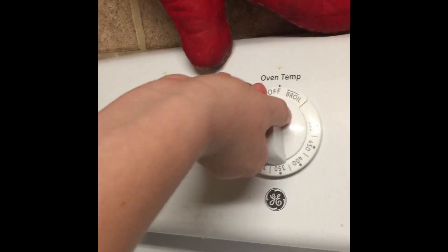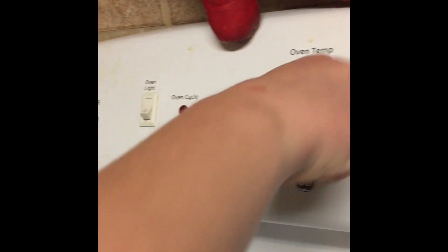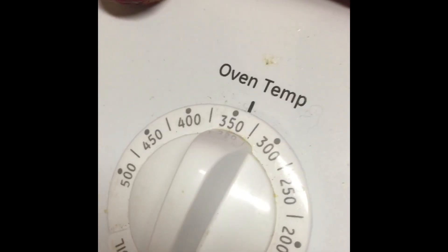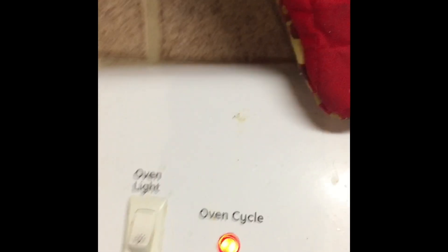Preheat your oven to 350. When this light turns off it will be ready. Don't forget to check your oven to make sure there's nothing in it. Don't forget to sprinkle flour, but don't put too much — this is just so it doesn't stick. Don't put too much. This is kind of enough and you can put more and more on if you need it. But you don't want your cookies tasting like flour.